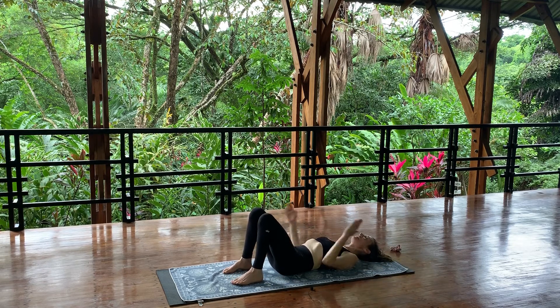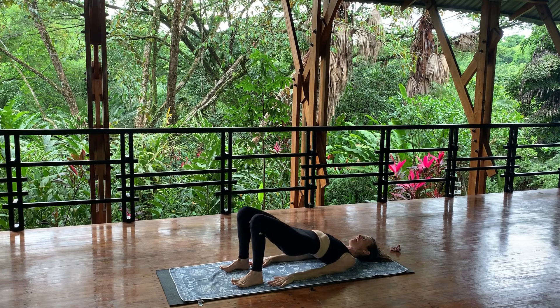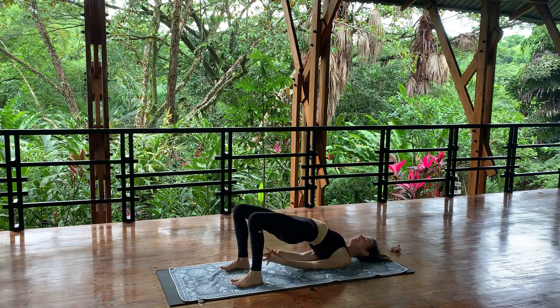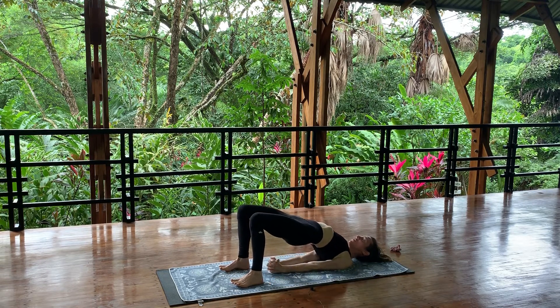Have your feet about as wide as your shoulders, arms long by your sides parallel to each other. Press into your feet, press into your arms, peel your hips off the mat, lift up into a bridge pose. Shimmy your arms close together underneath your body, interlace your fingers, press your arms down, lift your hips up. Lengthen from your knees to your shoulder tips. Press down and lift up. Three more full breaths, upside down and inside out.